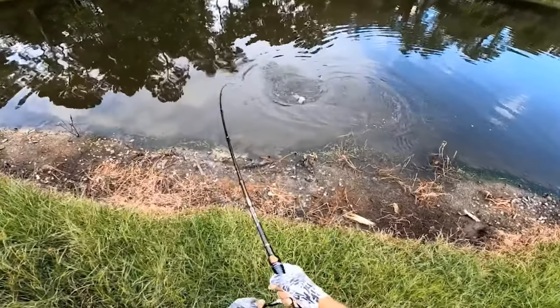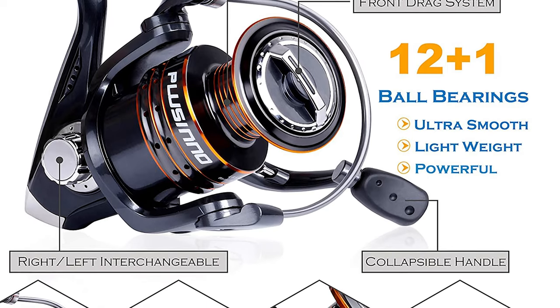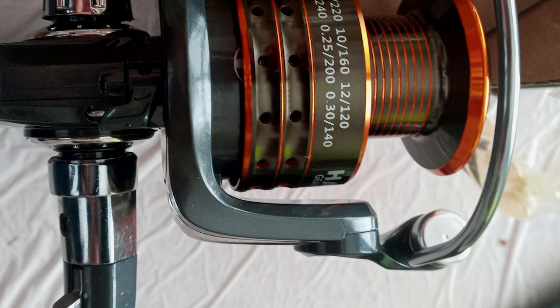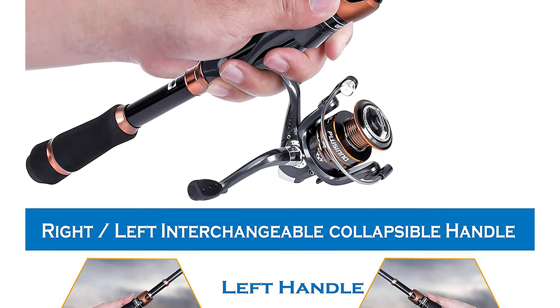The saltwater fishing reel is made with 12 quality ball bearings and one instant-stop one-way anti-reverse bearing. These exceptional bearings reduce noise and offer silky smooth, balanced operation and all-day fishing comfort. The Plasino fishing rod and reel combo makes a great Father's Day gift for any beginner or dedicated angler.